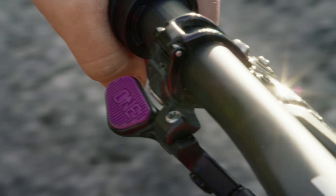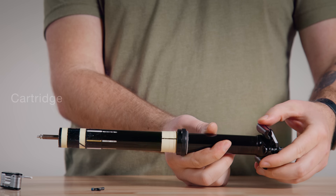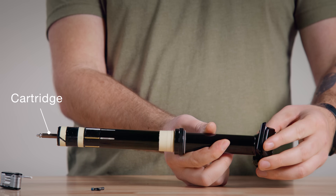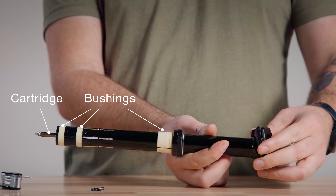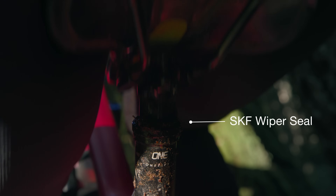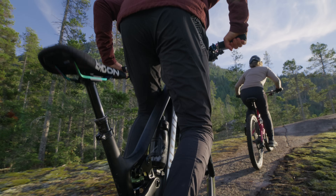We wanted to make the best feeling dropper on the market. We designed a new cartridge that dramatically reduces the amount of force required to initiate a drop. We introduced new low friction bushings with increased overlap to help deliver smoother action. We developed a custom SKF wiper seal to better help keep mud out and grease in without increasing friction. Plus, we doubled the number of anti-rotation pins and added two oversized polymer pins to help reduce play without increasing friction.